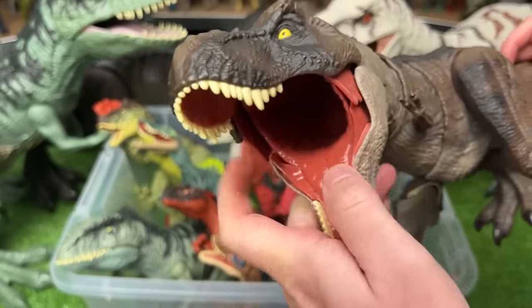Over here is the Jurassic World Chomping Indominus Rex. This is a bit of an older figure — it's got the hard plastic on the back and the rubber on the neck and head. You don't see that too often nowadays. For the chomping action, you pull down on the arms to open and close its mouth.